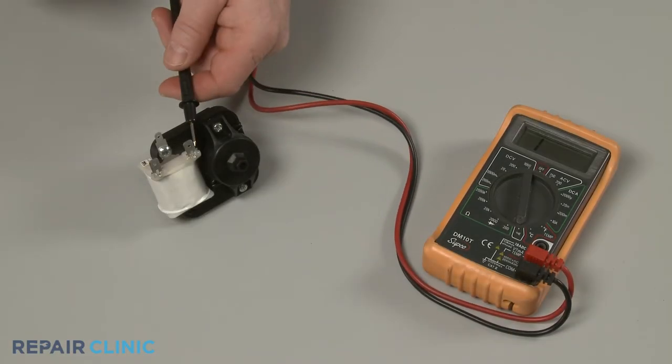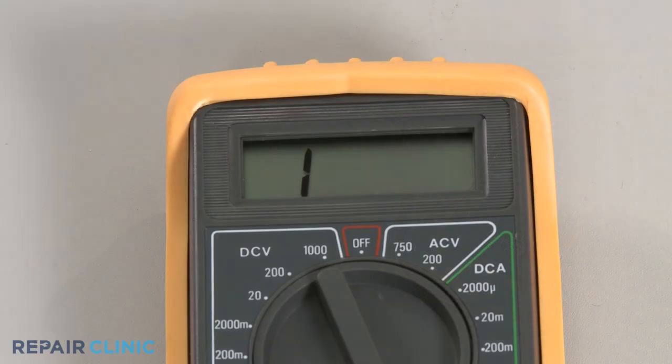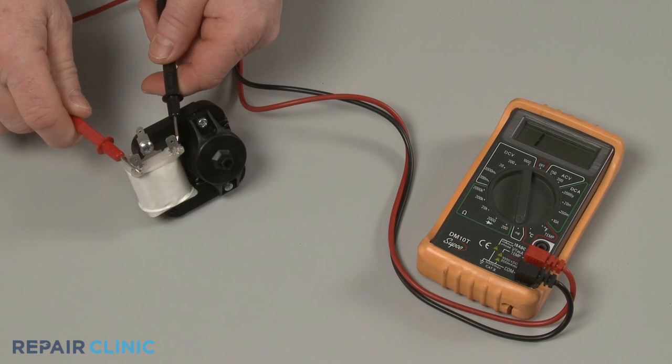You can also use a multimeter to determine if there is a continuous electrical path present on a two-terminal fan motor. If there is no electrical continuity, the evaporator motor is faulty and will need to be replaced.